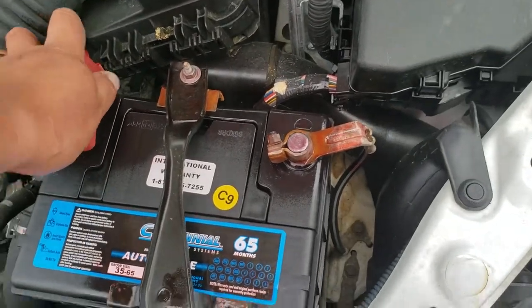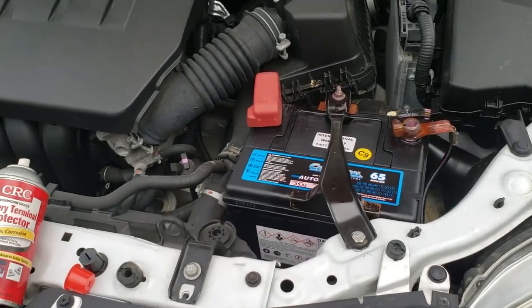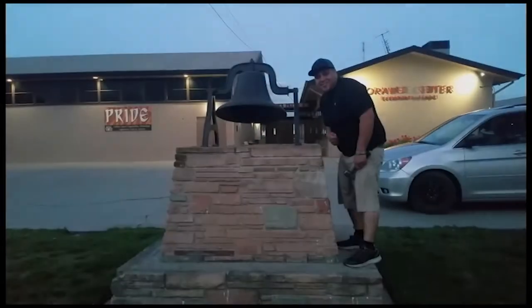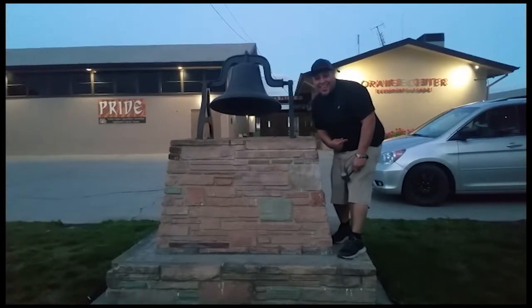Alright, now we're going to put the cover back on and we're done. And that is how you install a battery on the 2012 Toyota Corolla. Thank you for watching. Don't forget to hit that bell. Alright, let's get out of here before we get kicked out.